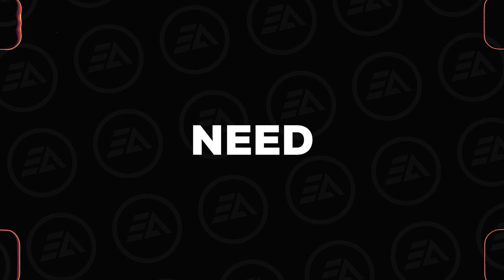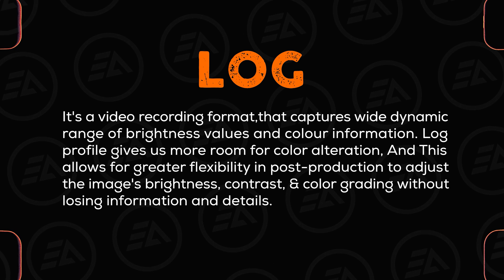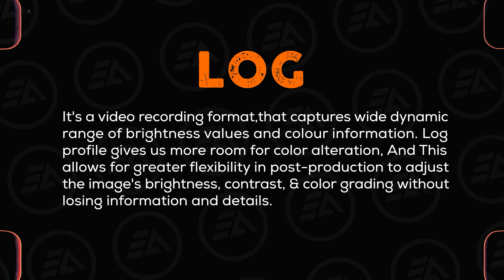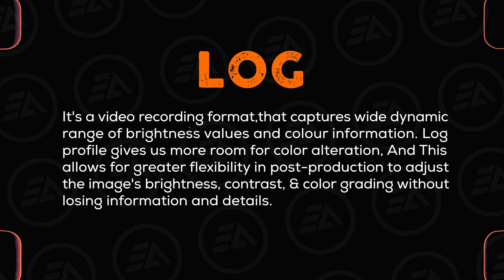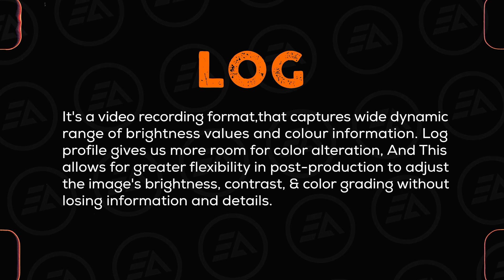Before starting the color grading, we need to know what is Log Format. It's a video recording format that captures a wide dynamic range of brightness values and color information. Log Profile gives us more room for color alteration, and this allows for greater flexibility in post-production to adjust the image's brightness, contrast, and color grading without losing information and details.